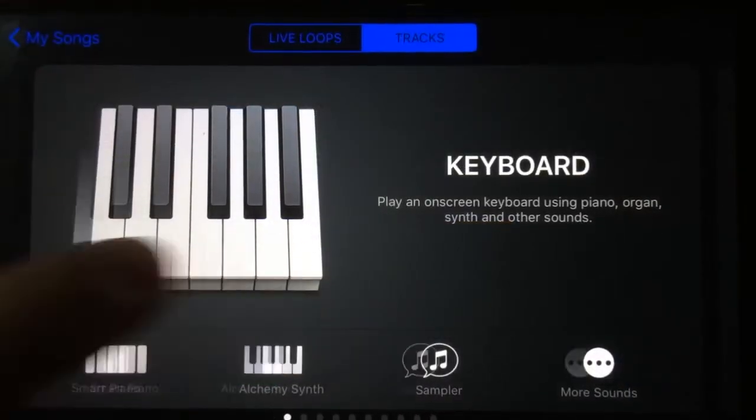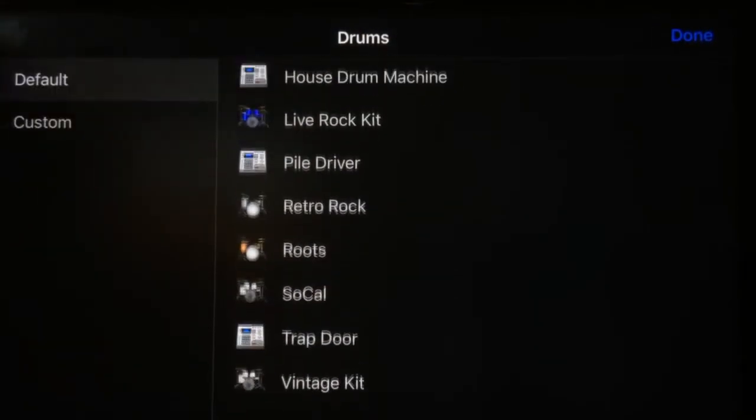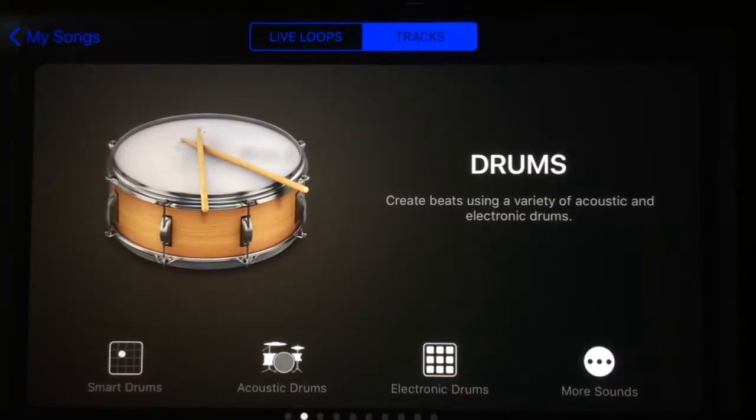The drums have the same sort of deal. We've actually incorporated all the drums here — we've got smart drums, acoustic drums, electric drums, and more sounds. With all of these, they've got the same interface, and hitting 'More Sounds' just takes you into the ability to choose any of those drum kits.